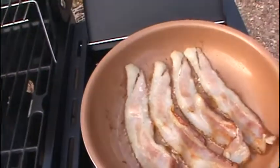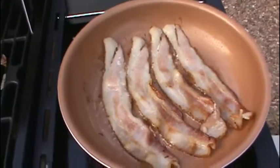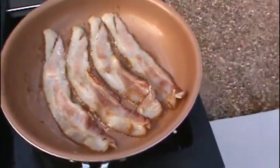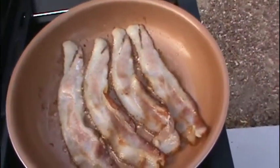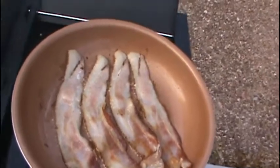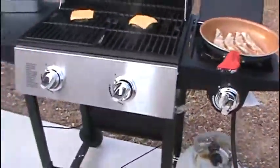And what's a burger without cheese? I'll tell you what it is — boring. Bacon's cooking up good. We'll finish the burgers, and then we'll get to the dogs. But first, we'll get the buns going here.